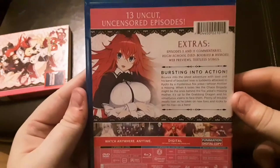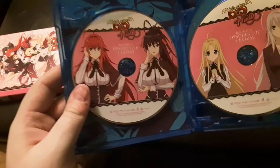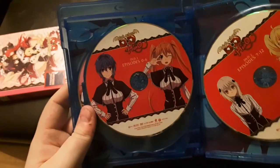When you open up, you get Blu-ray disc one with episodes zero through six plus extras, then disc two which has episodes seven through twelve plus extras.